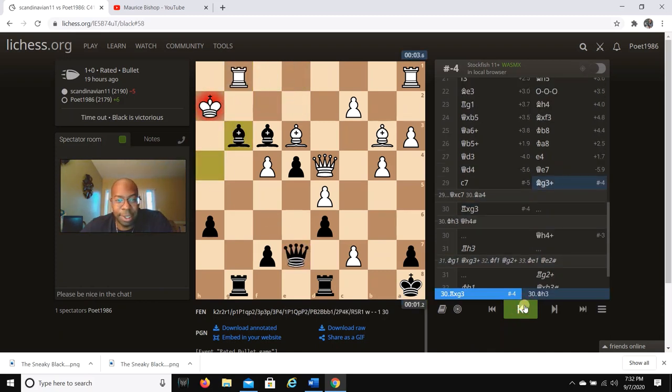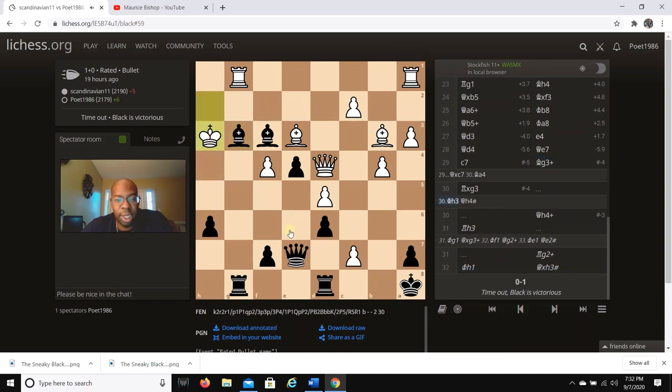There's really nothing he can do — even if he goes Kh1, Qh4 is still checkmate. I hope you enjoyed this video and learned a lot from this game. If you liked it, please like, share, and comment — let me know what you think. Don't forget to hit the subscribe button. Peace!